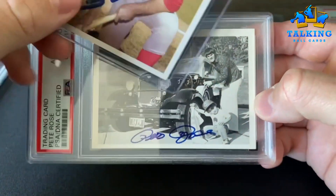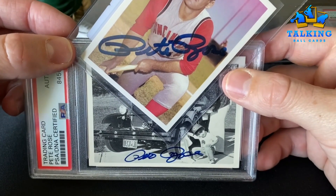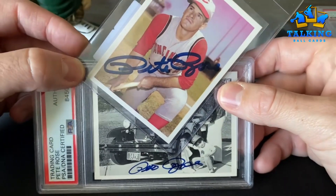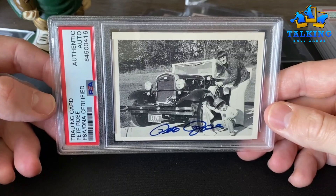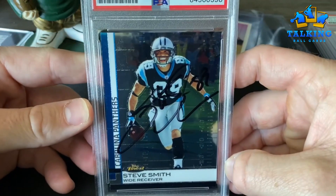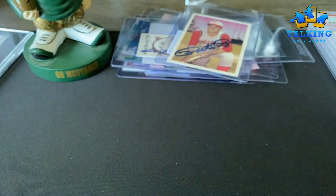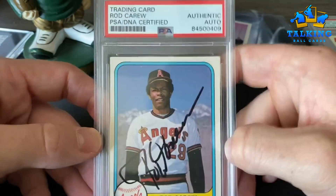Here's this one — obviously there's some difference in the thickness of the sharpie, but other than that it looks right to me. PSA said this one's good to go, so authentic autograph. Steve Smith Senior on a Topps Finest — some streaking, not the strongest autograph, but that's it for like two dollars. I was really happy to see this come back.